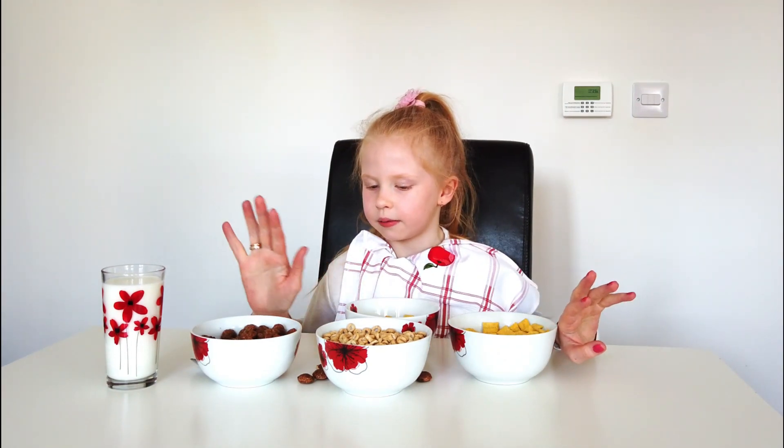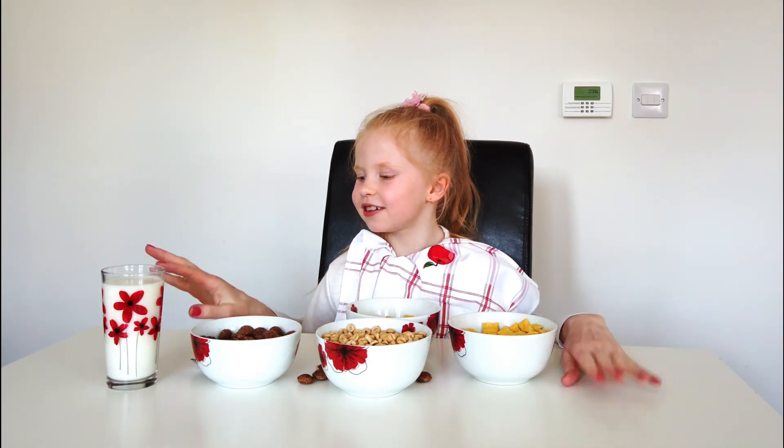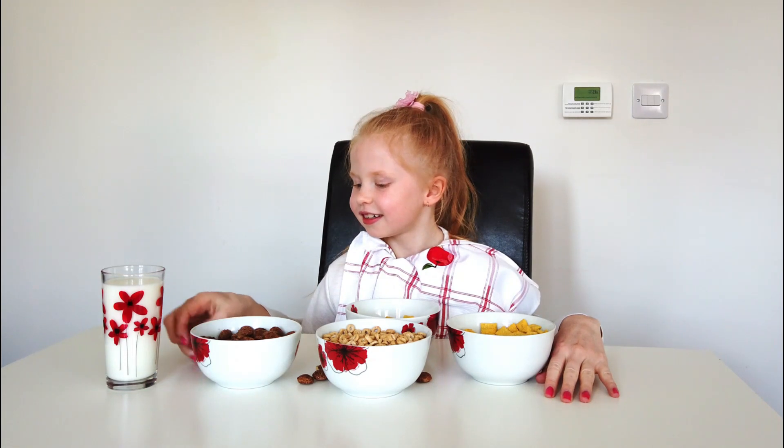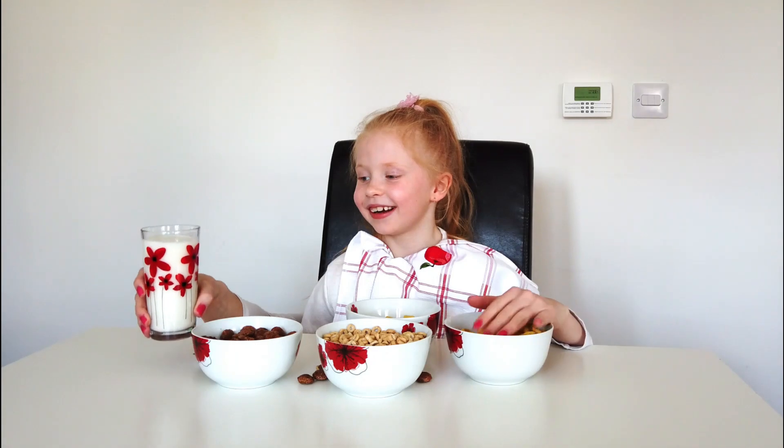Now let's pour the milk in. Find my milk now. Yes, you got that right.